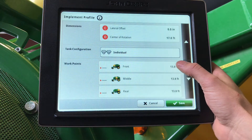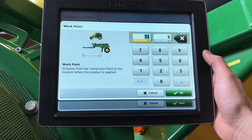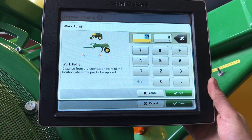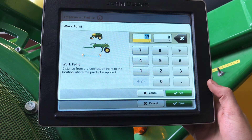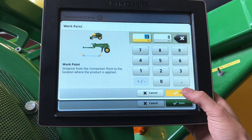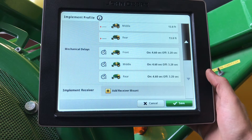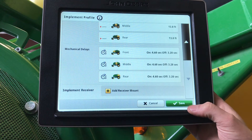Moving down, our work points will be from the center of your hitch pin of your tool to your first working rank. 1870s, 1830s, and 1890s will be to your front rank. 1895s and 1835s will have individual measurements for your fertilizer runs and your seed runs. Moving down, our mechanical delays for our section command on and off times.